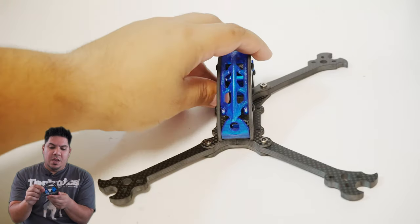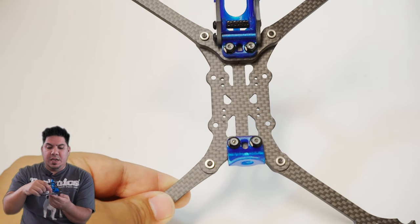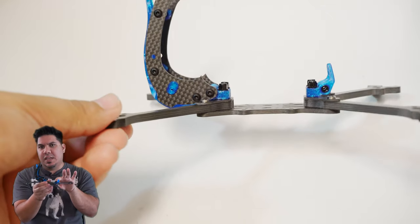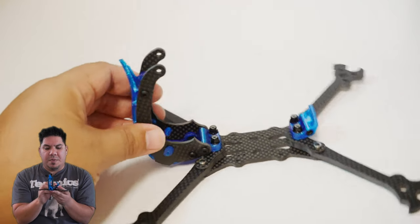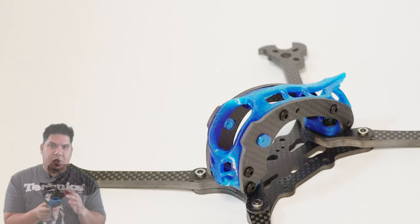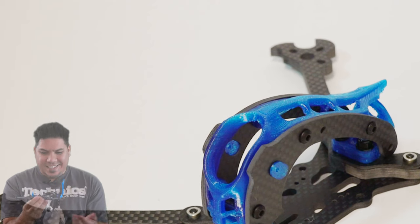The way it attaches is via a TPU bulkhead. The screws that go to the center of the arm come all the way to the top, and there's a tiny divot or hole inside this bulkhead that sits on top of the press nuts in the middle. Then you have M3 or M5 nuts at the top holding it all together. This means the entire camera assembly is isolated by TPU for a little extra dampening, which should keep the image very clear.